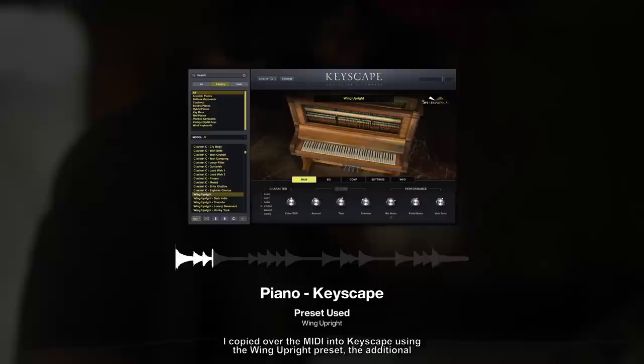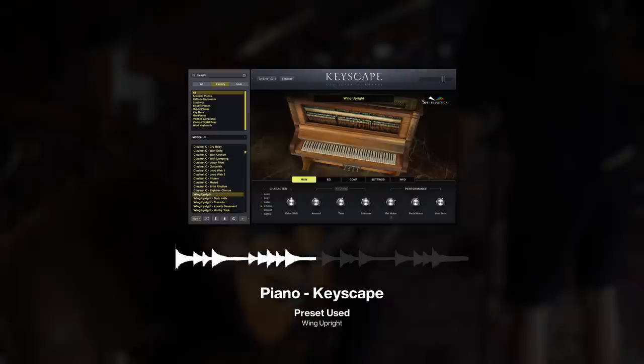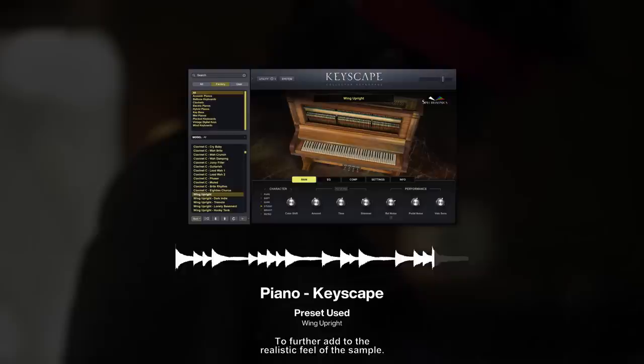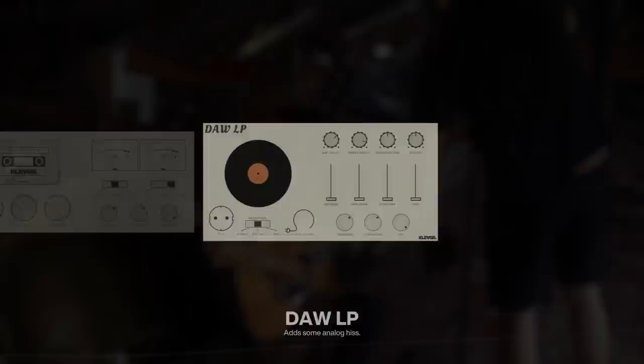Similar to the horns, I copied over the MIDI into Keyscape, using the Wing Upright preset. The additional piano, accompanied by the stripping back of the instruments, changes the atmosphere from dark to reflective. To further add to the realistic feel of the sample, I chopped up the piano in Fruity Slicer, then added a cassette and a door LP to add some analog hiss and warble to the piano.